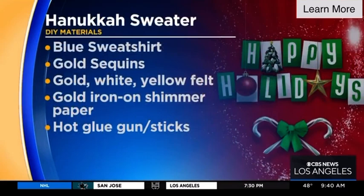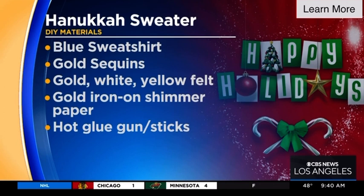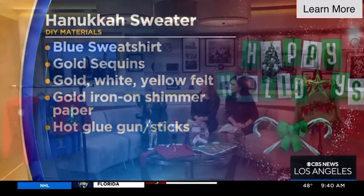Our next sweater — not everyone celebrates Christmas, so for our Jewish friends, I love the idea of putting together a tacky Hanukkah sweater. I got some felt and hot glued it on to make a menorah. We need bright colors, glitter, and all the sparkles to make it tacky. I added 'Happy Hanukkah' in bright letters and some glitter to the flames of the menorah. Now your Jewish friends are ready for the holiday party as well.